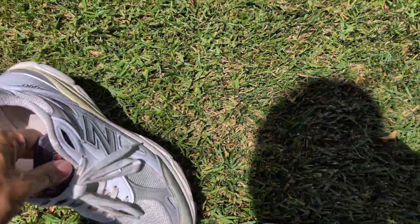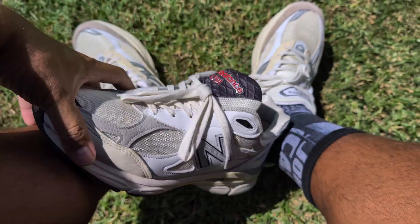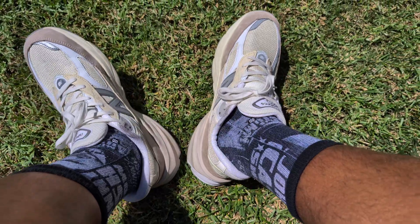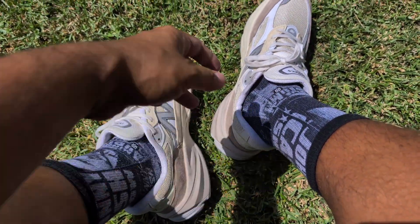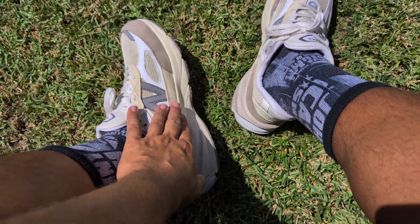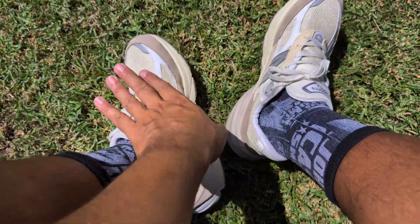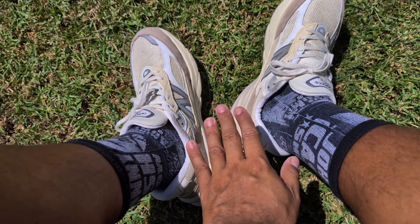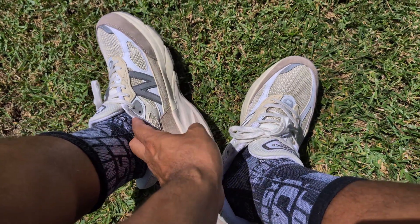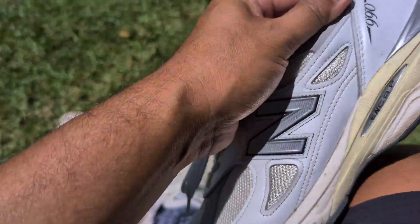I'm not as knowledgeable on the V1, V2, V4, or V5 — so all you New Balance heads who know the 990 series can weigh in — but I'm probably right in guessing the V6 is the most comfortable. The other downside to these is the materials. Even the made-in-USA models — this has a lot of nice suede in it. I just wouldn't wear these in rain. It's a light colorway too, so the materials and light color don't make these the most rugged for tons of wear. They're gonna get dirty. They're suede — you don't want to wear these in a ton of water.